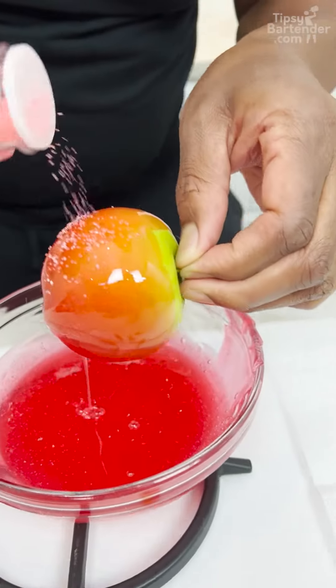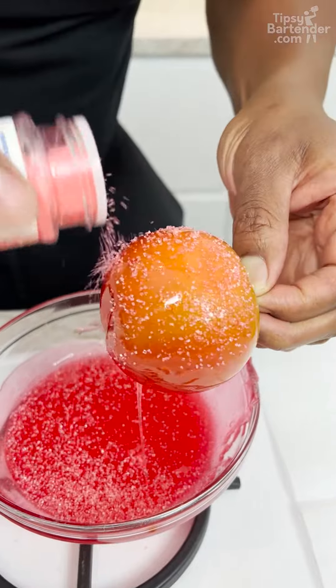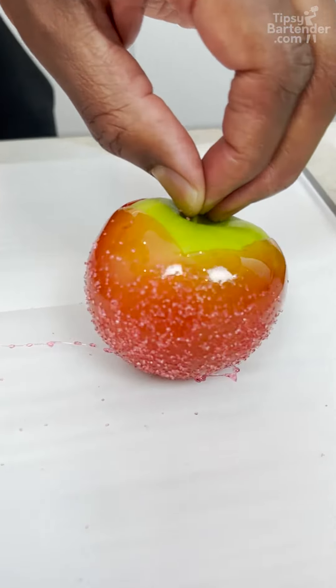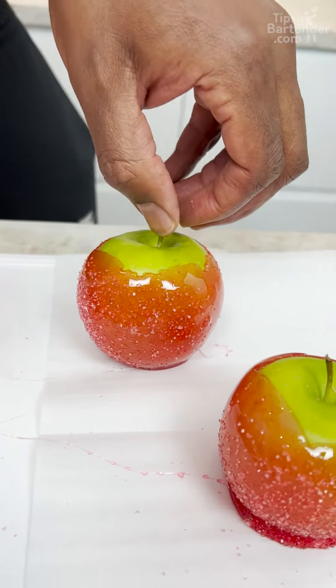I'm coming in with some sprinkles. You get some sugar in there homeboy, and you just put that down there like that. Tell me that ain't cute. Beautiful. Look at those. Beautiful. Look at them apples.